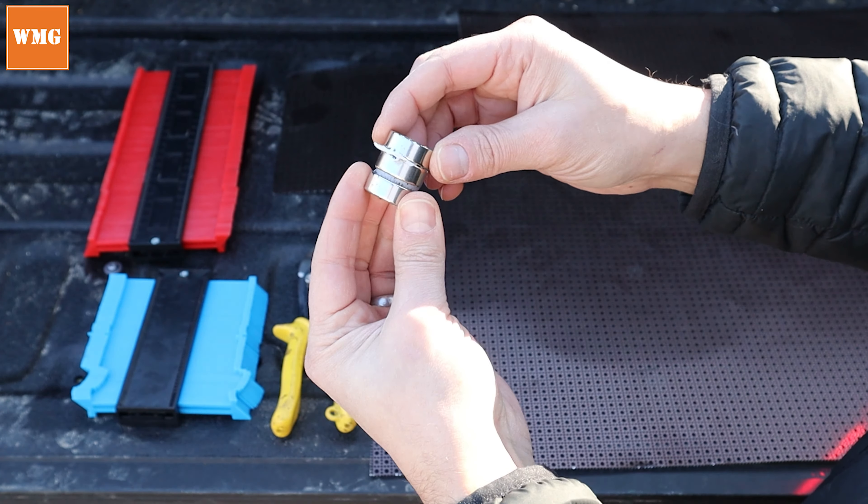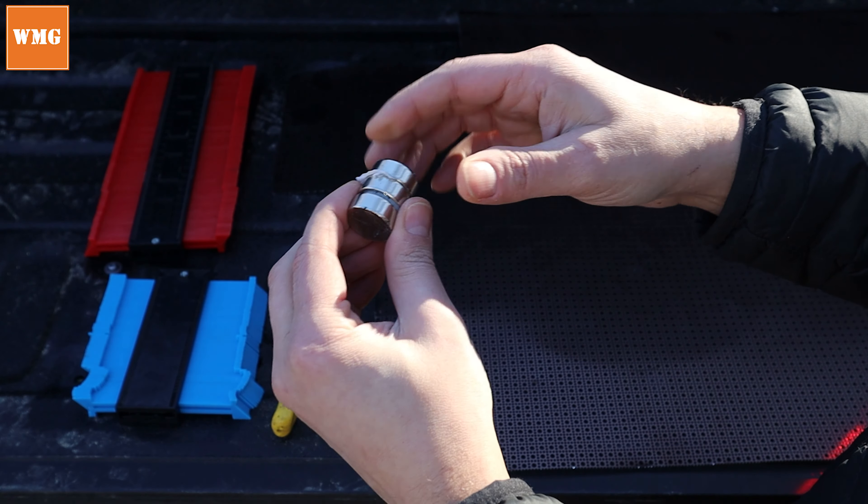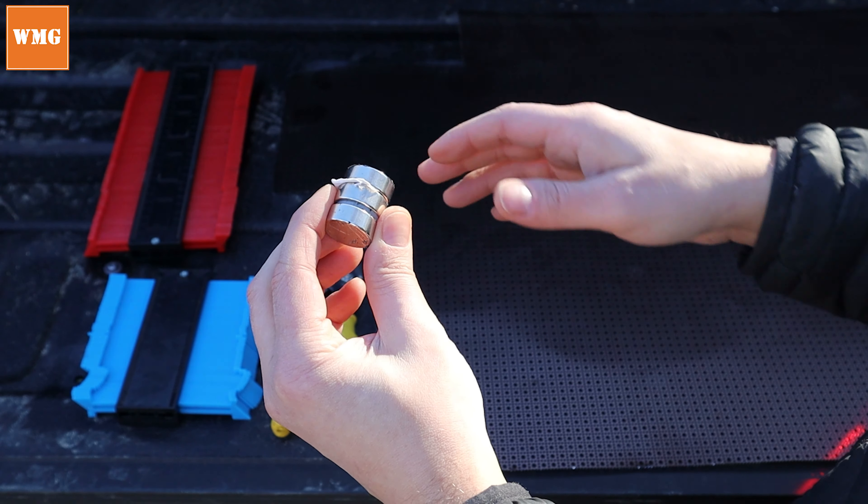I'm going to not recommend that you buy earth magnets this large. These are about 30 pounds of force per magnet. I think half that, or maybe even a little bit less, may work for you, but for me these were way too strong. Most importantly, we have our perforated aluminum — it's got little holes in it, it won't rust, and it's perfect for what we're going to be doing.